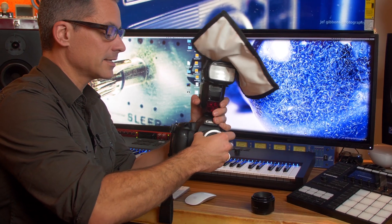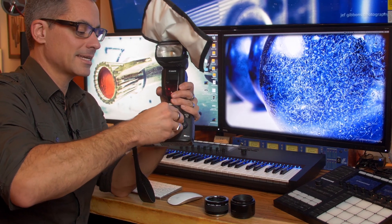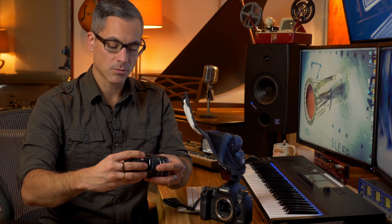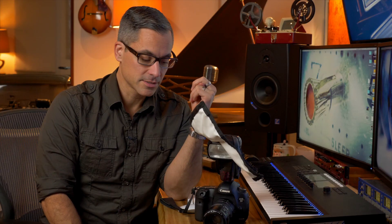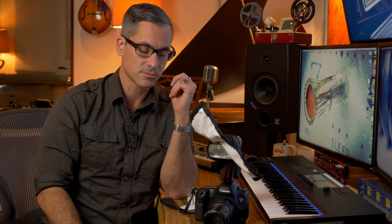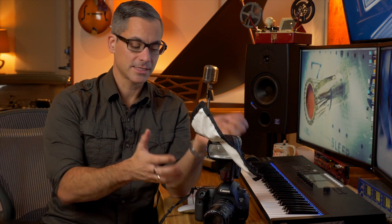The extension tubes attach right onto the camera and give you three different distances. You've got a thick one that's 36mm, and then a 12mm and a 20mm. You can stack them together, and the more you stack them the farther the lens gets from the camera body. The farther the lens is from the sensor, the closer you can get to your subject. When using extension tubes you have a very minimal focusing distance — right in front of the lens. You couldn't put these on and go shoot headshots. The difference between extension tubes and a real macro lens is that you can't use extension tubes for other kinds of photography. With a nice Canon macro lens you'd be able to shoot other things and also shoot macro up close, but with extension tubes you're very limited — just get up close and that's it.